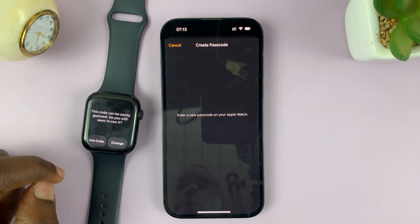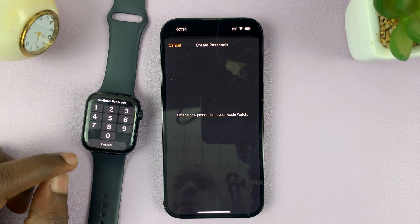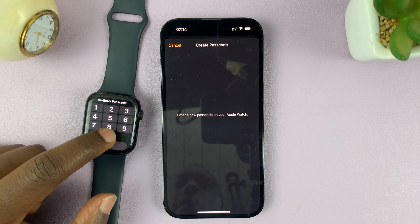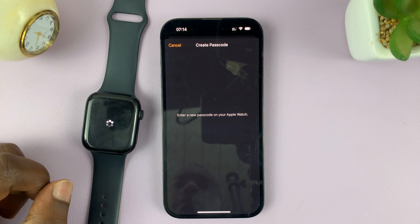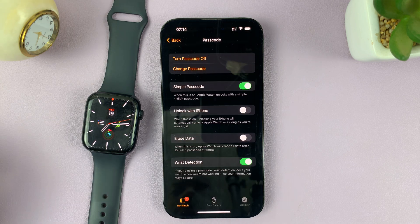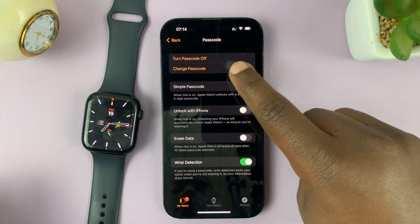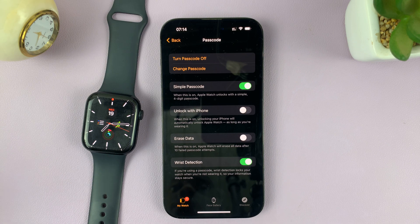Enter the passcode you want to be using. You need to enter a better passcode, like I said. Then it's going to ask you to re-enter that passcode, so enter it a second time. Allow it to do its thing, and that's it. As long as it says 'Turn Passcode Off,' it basically means the passcode is already on. That's the other way of enabling or setting up a passcode on your Apple Watch.